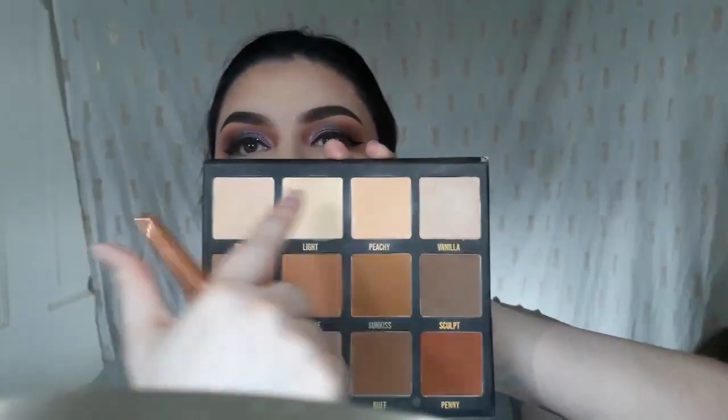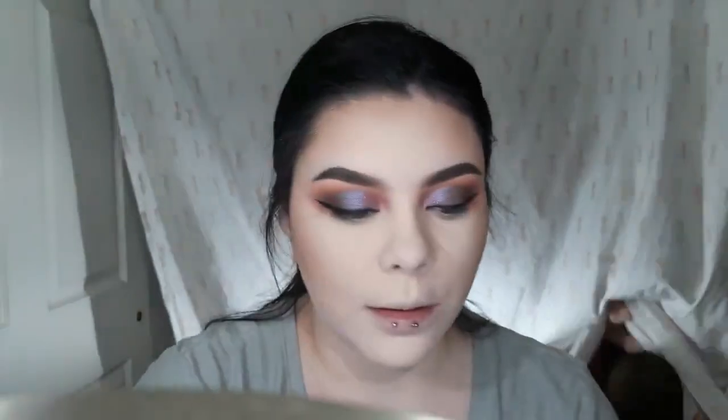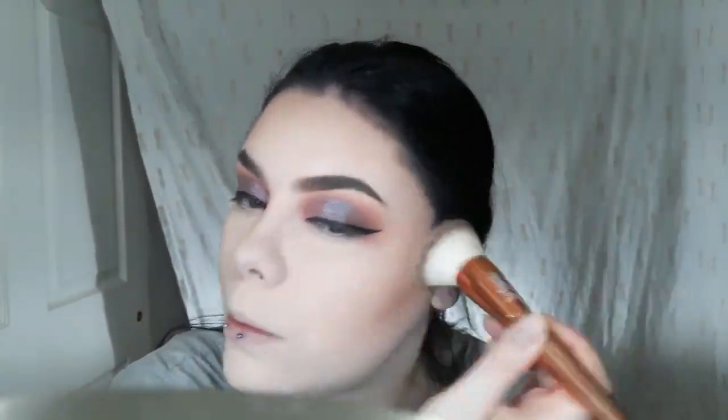So I'm just going to take this and warm up my face, hopefully it stops looking like a ghost. And then I'm going to take the three light shades at the top in the same brush and just kind of blend all those colors together. I feel like this really smooths out my complexion and makes the makeup look more blended.